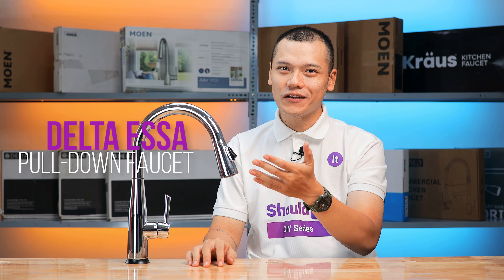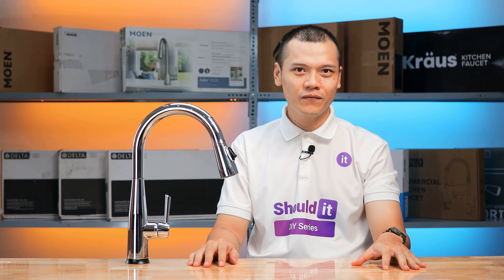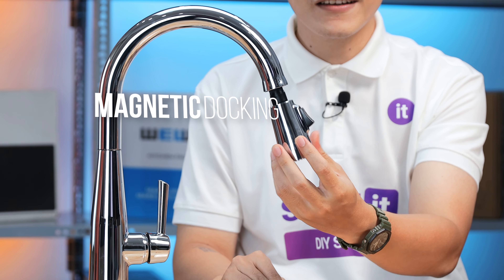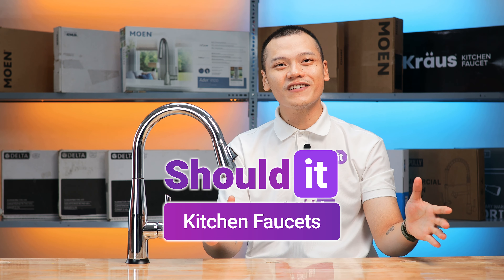The Delta Essa pull-down faucet with added touch control brings a lot of flexibility to the kitchen. With a long reaching sprayer and a wide array of helpful features such as the LED temperature indicator and magnetic docking, the faucet is definitely something to consider. Welcome to the Shouldit Kitchen Faucet Series.